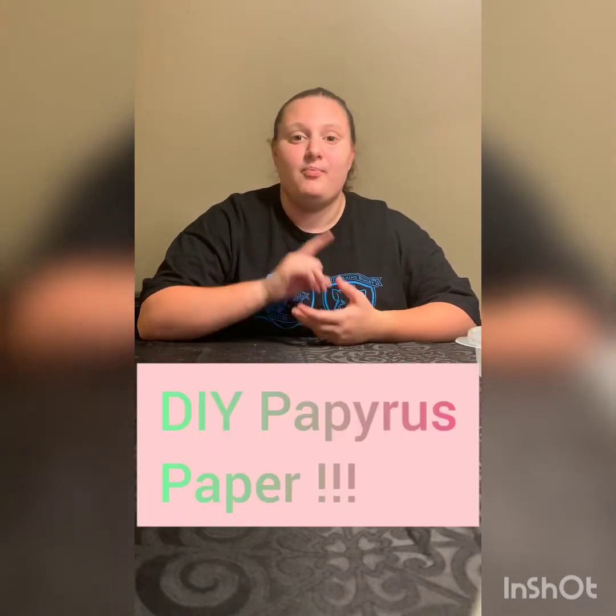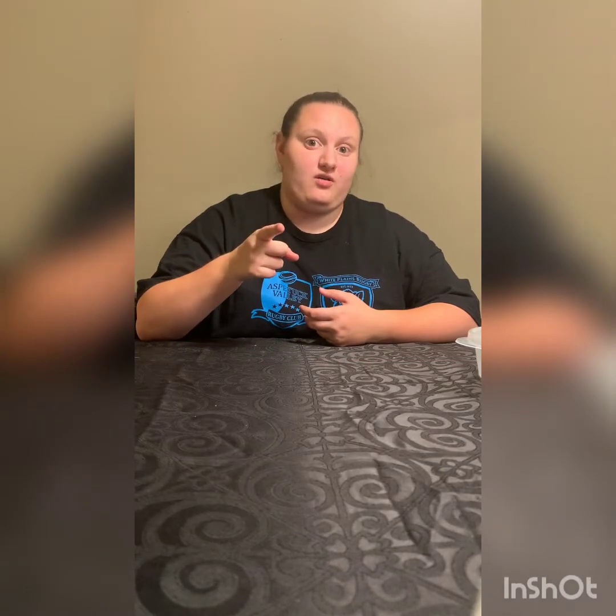That brings me to our special project for today — we're making our very own papyrus paper. Earlier this week we learned about what it was like to be a pharaoh in ancient Egypt. But a ruler is only as good as his subjects, so it's important to know some of the other jobs that contributed to this civilization.